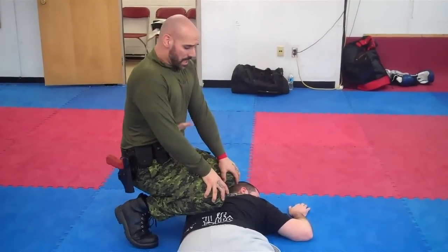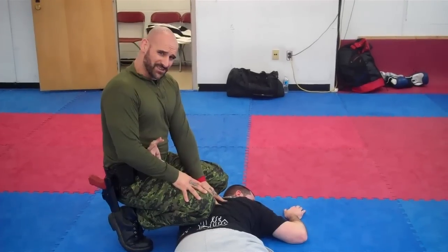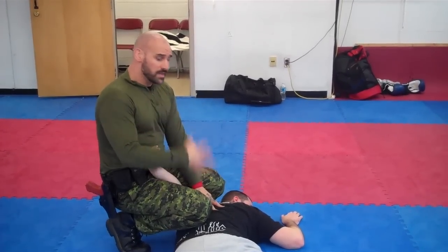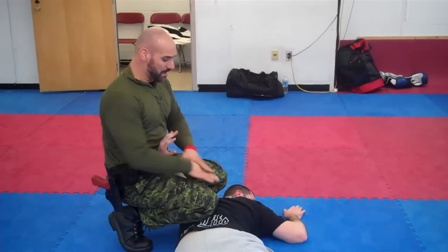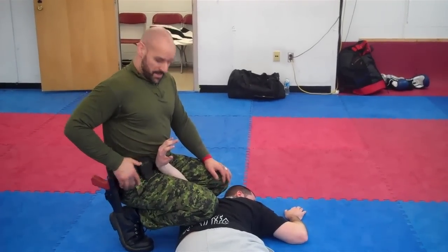That allows me to take him right down onto his stomach, into that initial sequence with knee control. I want the weight off his back. I'm always concerned about positional asphyxia — I don't want him, especially if he's intoxicated, to choke if he vomits. I need to get him out of this position as quickly as possible, especially if I don't have handcuffs on me.